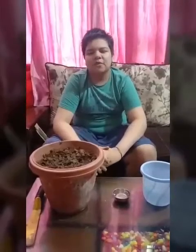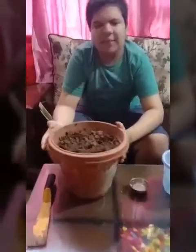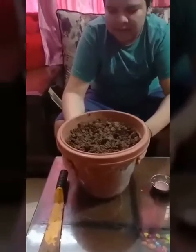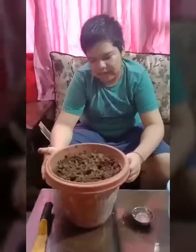The materials required for this procedure are: I have taken a pot in which I have created a mixture of vermicompost, peat, garden soil and sand, and I had poured water in it last night.